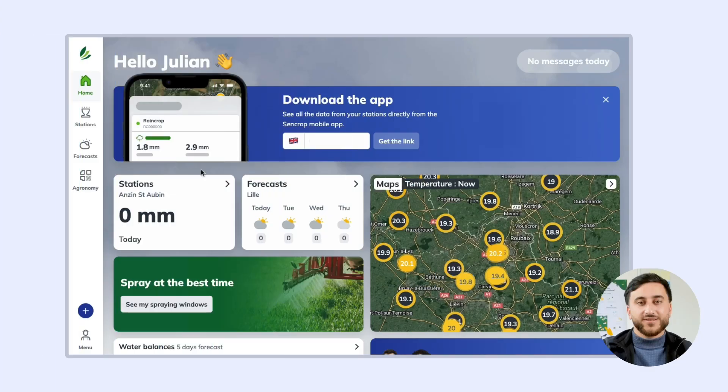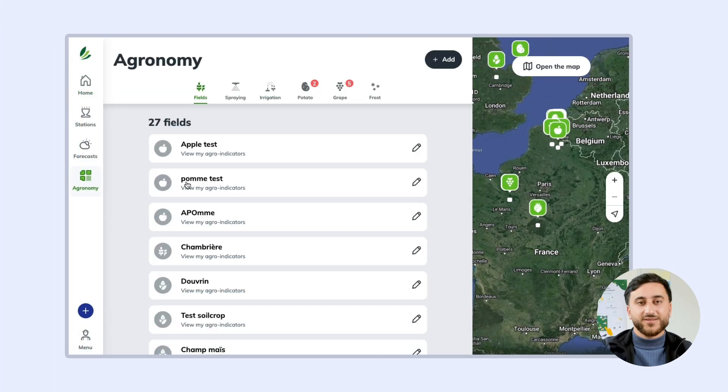In this video we will be looking at the EriCROP pack. When you go to your irrigation module from the ergonomy tab, you can view all your fields that you are managing and whether they are at risk of water stress.